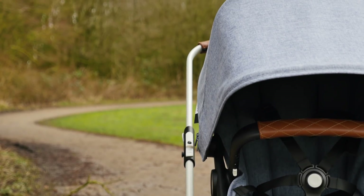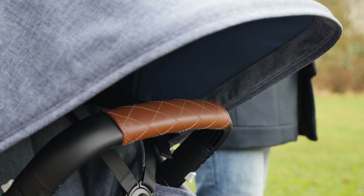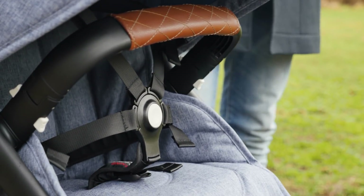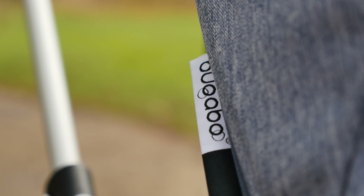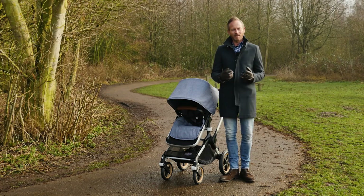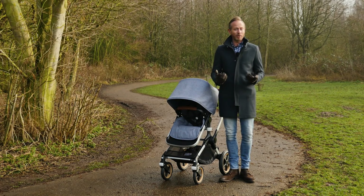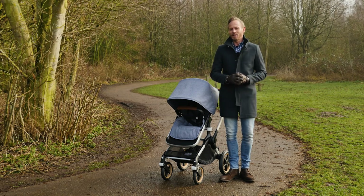The modern, oh so effortlessly light frame is perfectly matched with performance and comfort, to create the ultimate in pushchair. Every millimetre of the Fox has been perfectly designed and thought out. We can promise that if you're new to Bugaboo or a longstanding Bugaboo fanatic, the Fox is going to impress you.